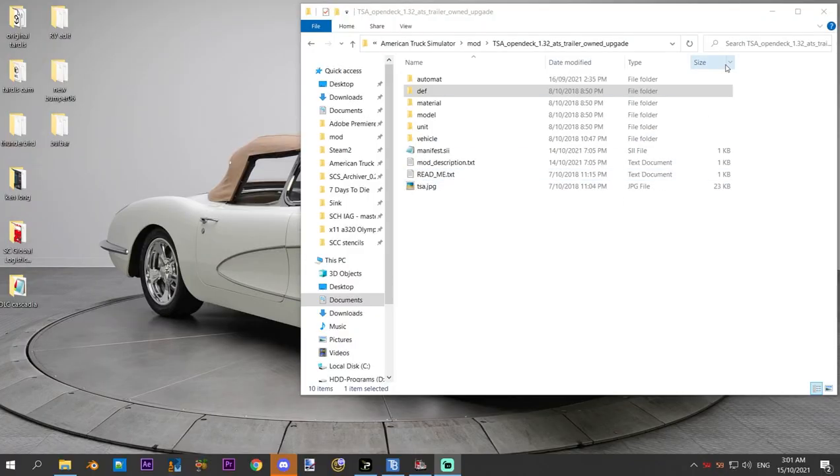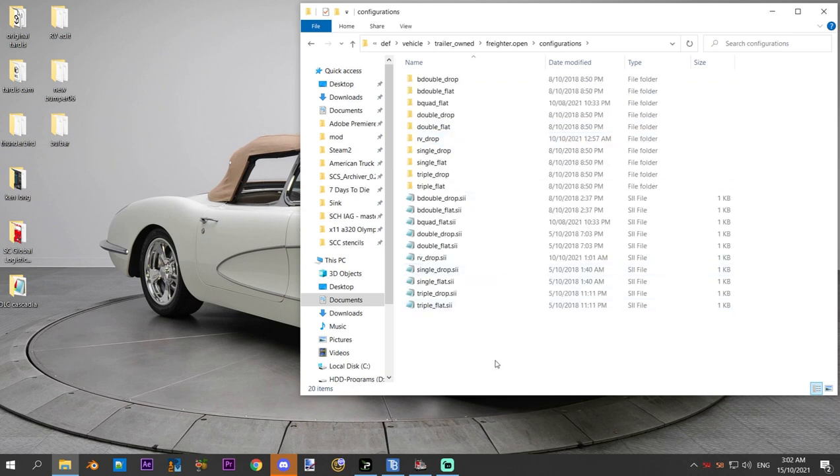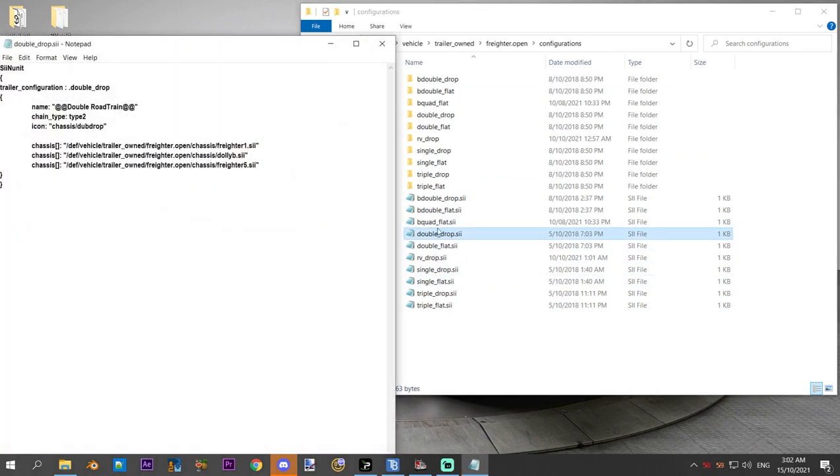Let me show you. So how do we make this trailer happen? This is a quick edit — you just want to quickly throw a dolly onto the front of your trailer combo so you can get in-game and haul without too much hassle. All we want to do is go to the trailer diff. This is the open deck mod file for the trailer I was using. Go into the vehicle, the trailer owned, the trailer, and the configurations. Look in amongst your files here for the chassis files for something that has a dolly.